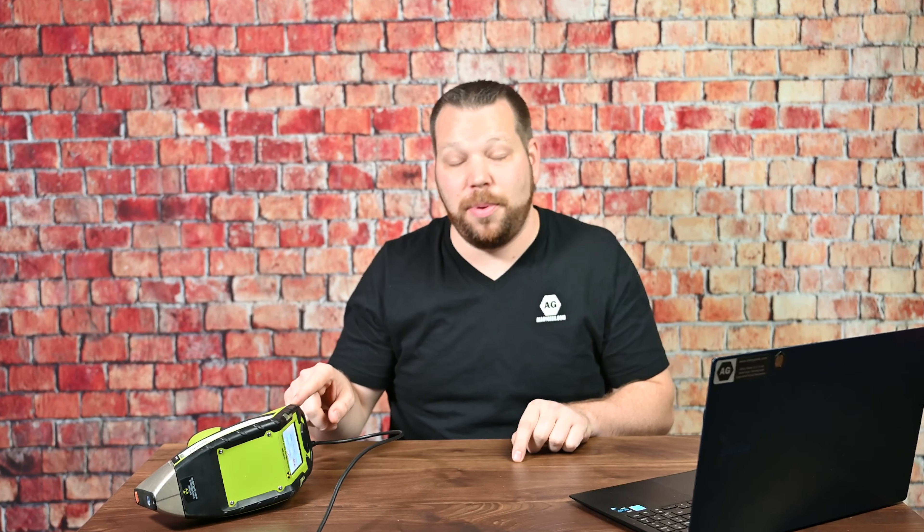Hi, I'm the Alloy Geek and in this episode we're going to talk about how to take the data from your Niton XL2 Plus and get it onto your computer. That's a really important step for many of you out there and there are a couple of small hang-ups you could be running into, but we're going to go over those today so let's get into it.